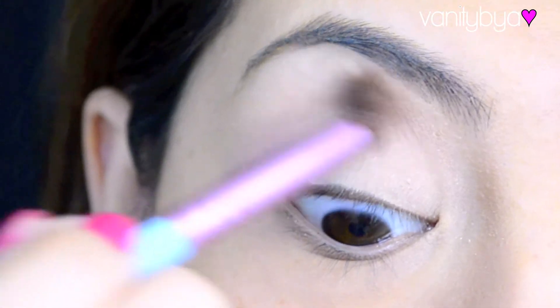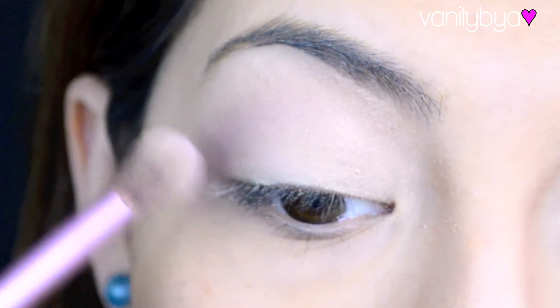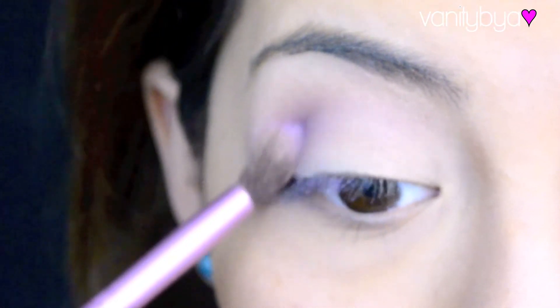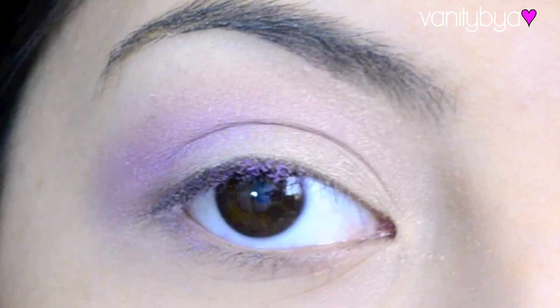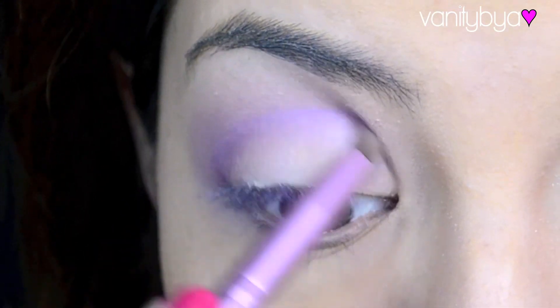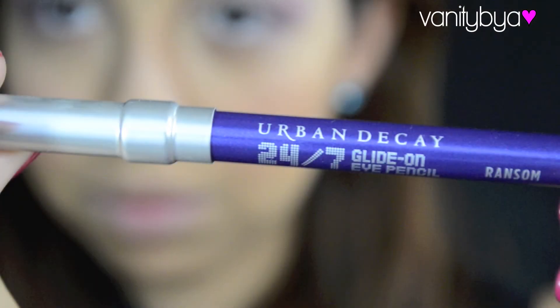Then I'm going to grab a blending brush and just work Omen into the crease. It just depends on how strong you want the color to be, but you want to work it into the crease and the outer lid. That's somewhat what it should look like. And if you want it to be stronger, just grab a pencil brush and dip it into Omen or a darker purple and put it all over your crease.